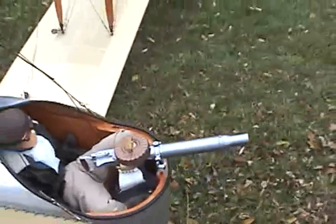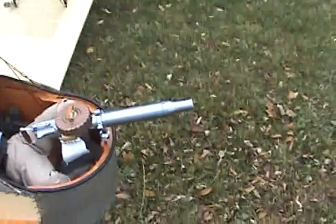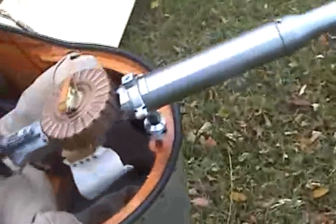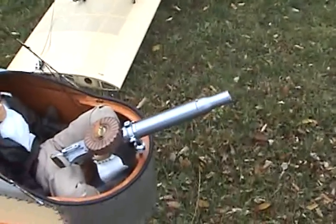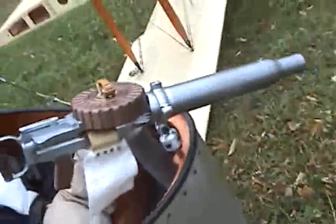This is the Lewis Mark 1 machine gun, which they used in the very beginning of the war. This particular one was the infantry version. Later on they abandoned the cooling tube. We have a shell-catching bag. This gun took about a year to make.